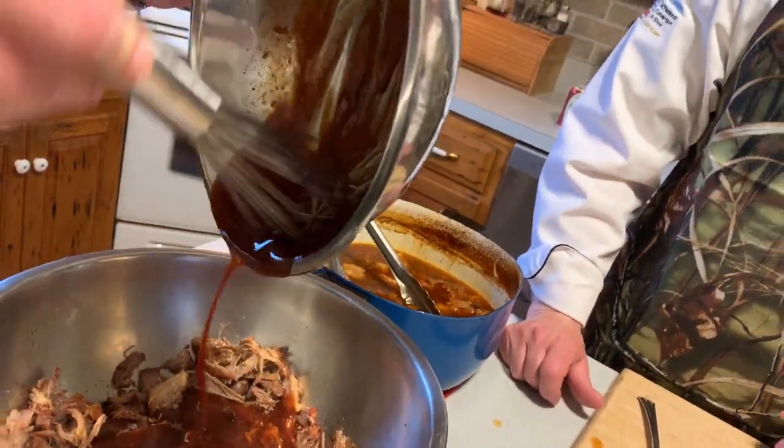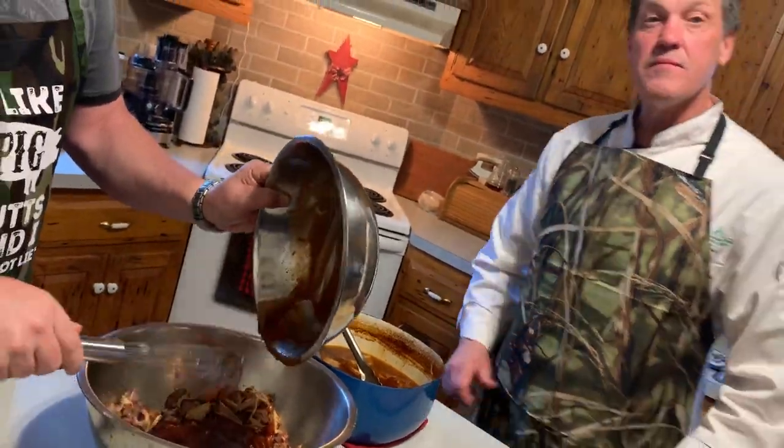Stir in the whiskey barbecue sauce — this is gonna be amazing.